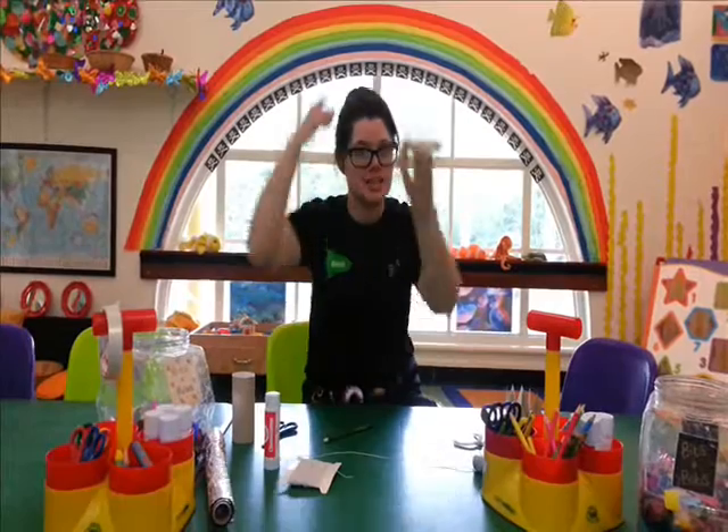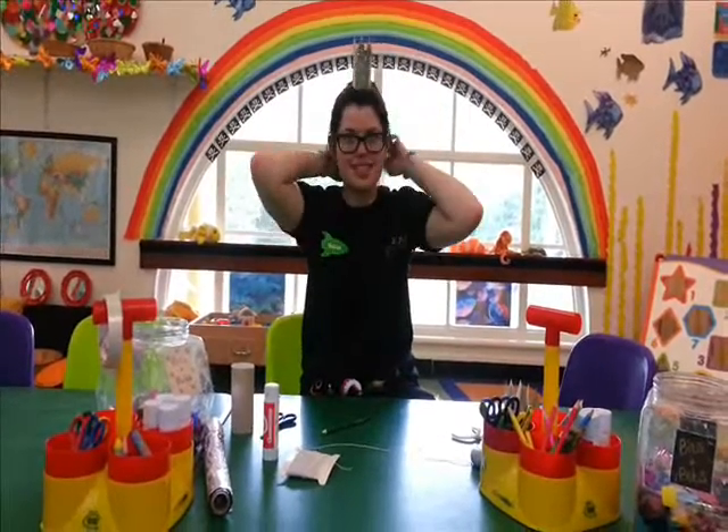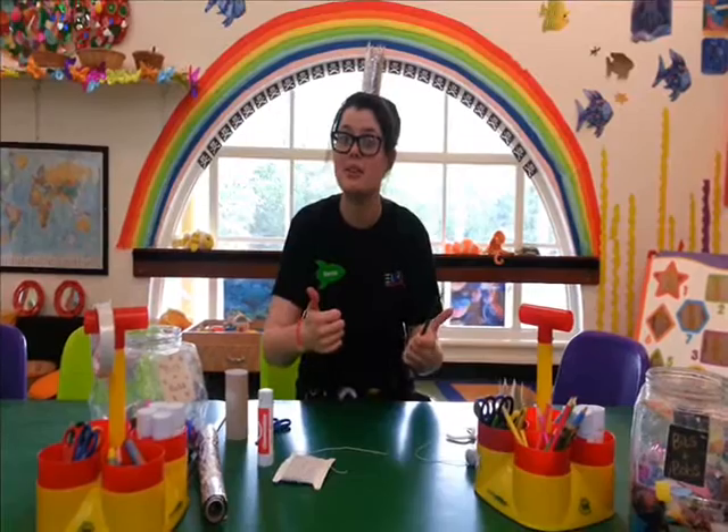And there you have it — your elasticated crown, like this. Ta-da! Thanks for watching guys, and have a go at home!